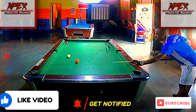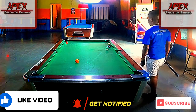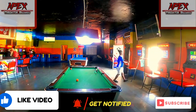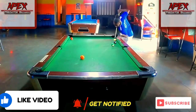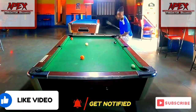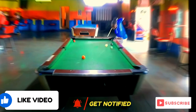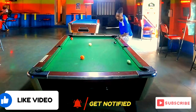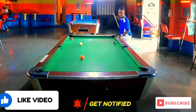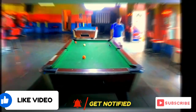Thank you so much for watching. I hope you learned something from this rack. If you have any suggestions or positive comments, leave them down below and let me know what I can add to my game to improve, and what are some of the things you're learning from me — I'd love to hear from you. Don't forget to like, share, and subscribe, and I'll see you next time in another tutorial video and rack analysis — what went wrong, what went right. Take care until next time, this is Apex, your aspiring professional pool player and pool instructor.